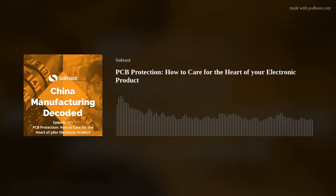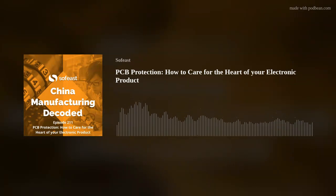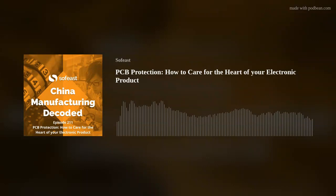You're listening to China Manufacturing Decoded from the Sophist Group. Hello, welcome back to the podcast. Adrian here from Sophist, hosting today Andrew Amirnavin, our head of reliability and testing. He's got a long history of manufacturing experience, and this is what we're tapping into today. Hi Andrew, welcome back. Adrian, good to be here.